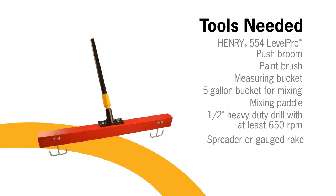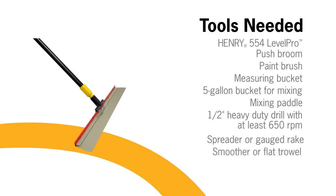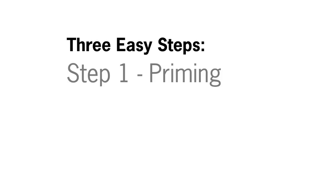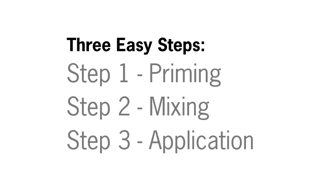You will also need a spreader or gauge rake, a smoother or flat trowel, and athletic shoes with plastic cleats. Installation requires three easy steps: priming, mixing, and application.